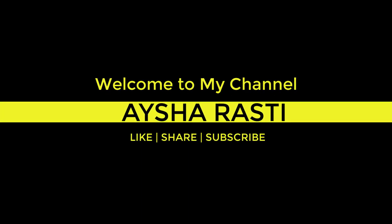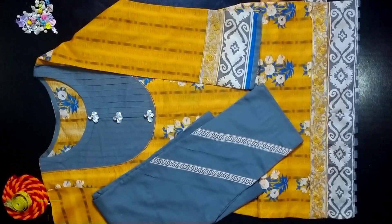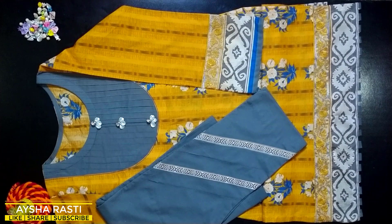Peace be upon you and welcome to my YouTube channel. I am Aisha. Today I am going to take a look at the design of the lawn. We are going to start with the first dress.